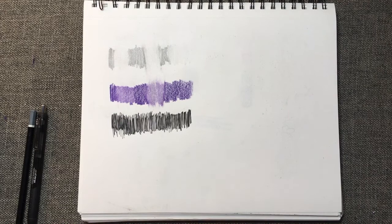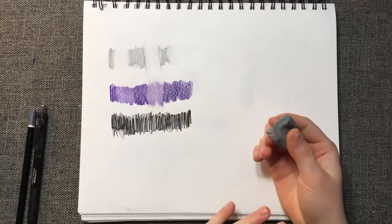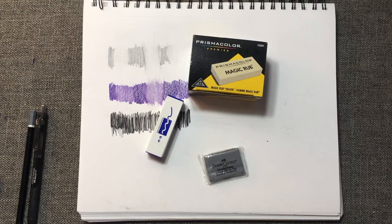With the Prismacolor colored pencil, the kneaded eraser didn't erase at all. And, as expected, it did absolutely nothing for the pen.